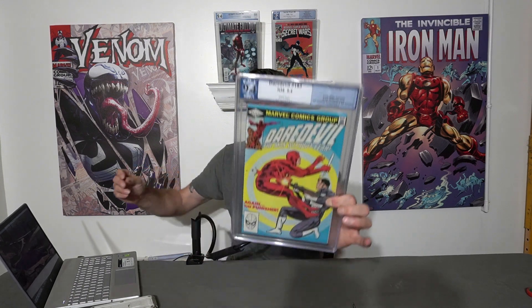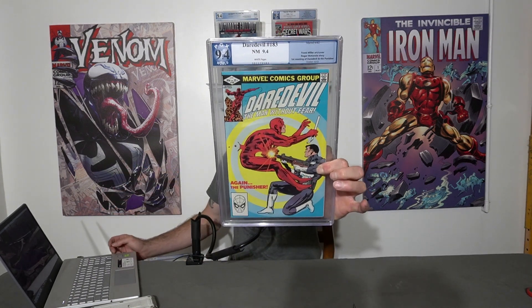This is Daredevil 183, a near mint 9.4 with white pages — that's the book we're doing today. We're going to look at the pressable defects that can potentially get a grade bump. Now it is a PGX, so we have to keep that in mind when we send this out to CGC, because according to the majority of the community, PGX has a more generous way of grading things than CGC or CBCS would.